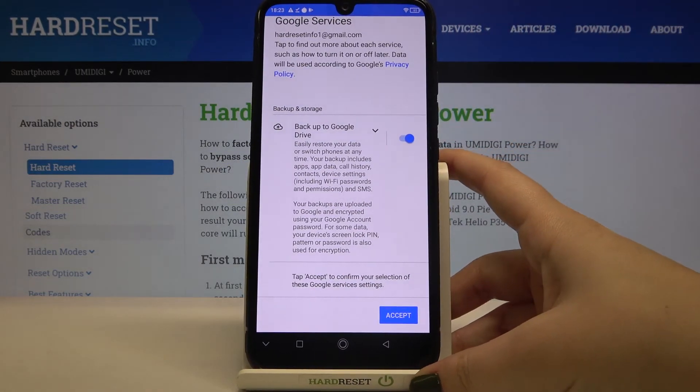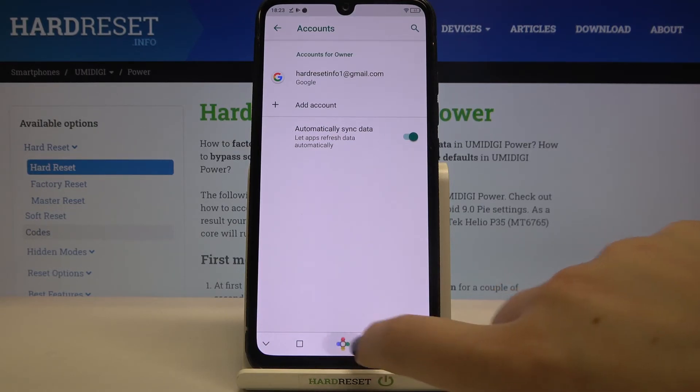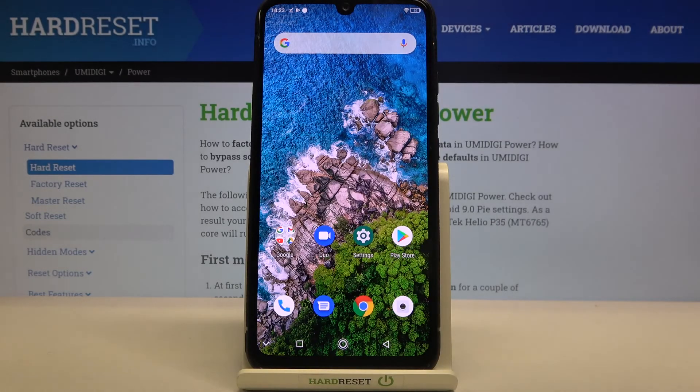Let's tap on I Agree. Here we've got a shortcut for backup and storage info, so let's tap on Accept. As you can see, our Google account immediately appears on the list, which means we successfully added it to this device. That's all — this is how to manage a Google account on your Umidigi Power. Thank you so much for watching. I hope this video was helpful, and if it was, please hit the Subscribe button and leave a thumbs up.